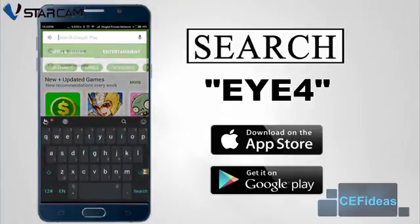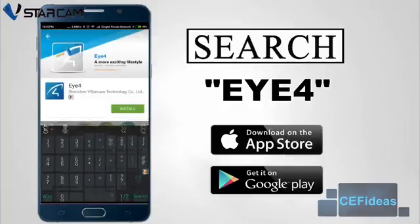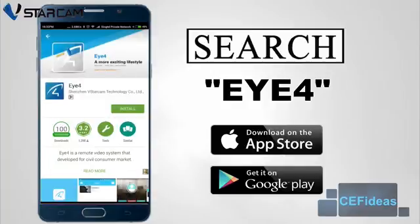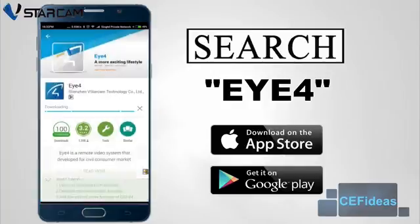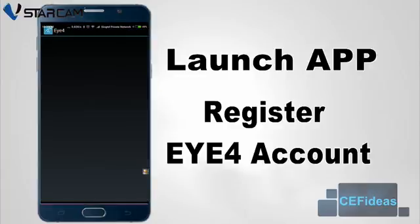The software for the V-Star Cam IP camera, i4, is available on the Apple App Store and Google Play Store. Simply search i4 to download and install the application. Launch the i4 app and register your account.